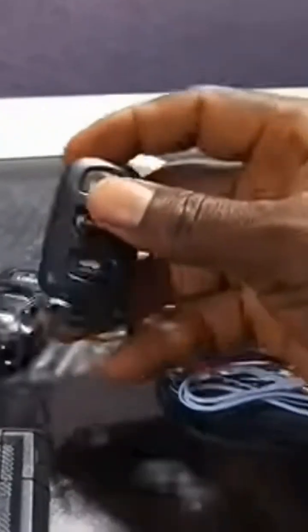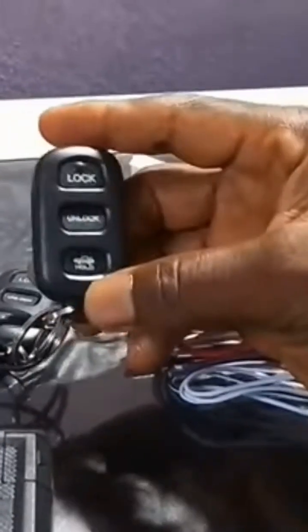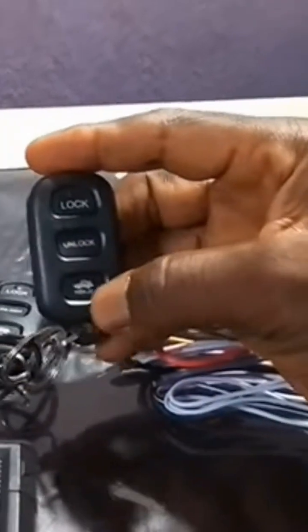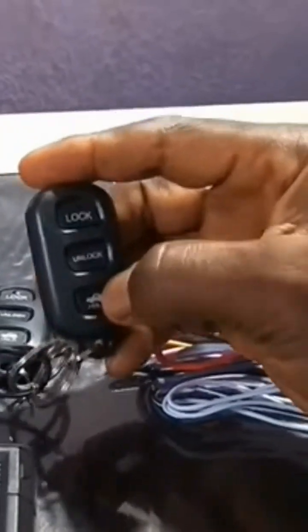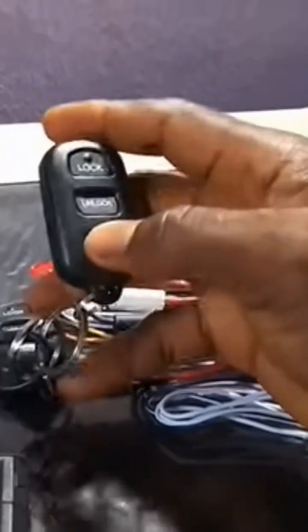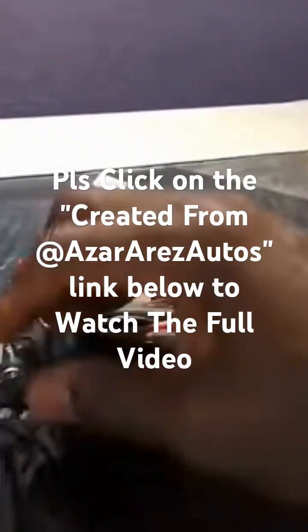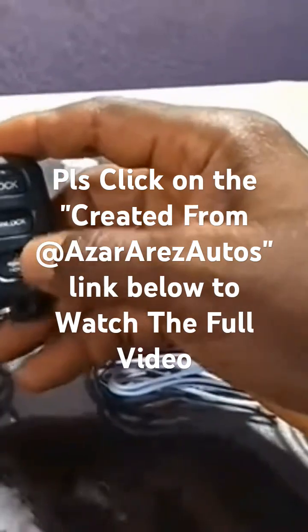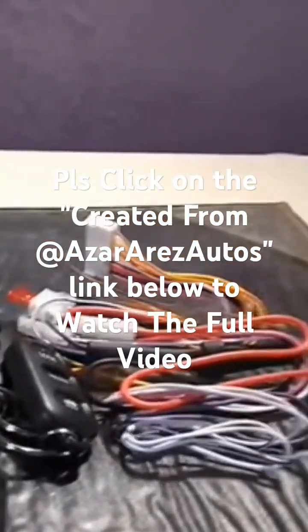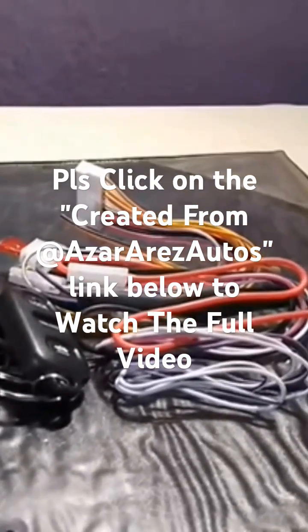In some cases you also have the opportunity to unlock the boot if the car originally supports it. If the car originally uses remotes to unlock the boot, it has a button you can actually press to unlock it. But if it doesn't have a button you can press to unlock the boot, that means you have to pull a lever, which is manual opening, and this will not be supported.